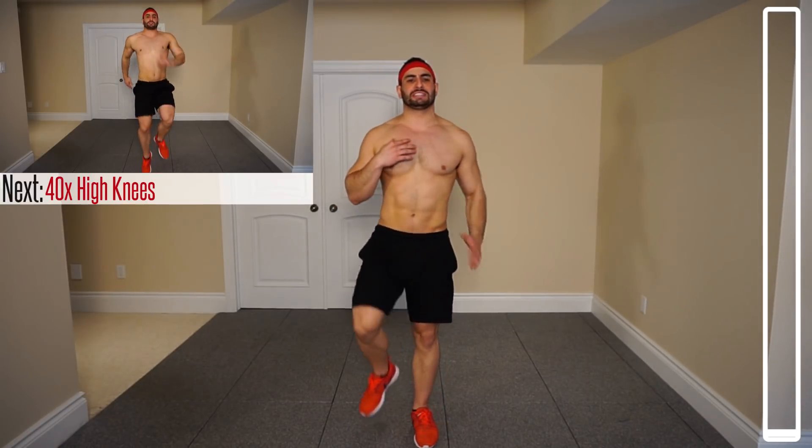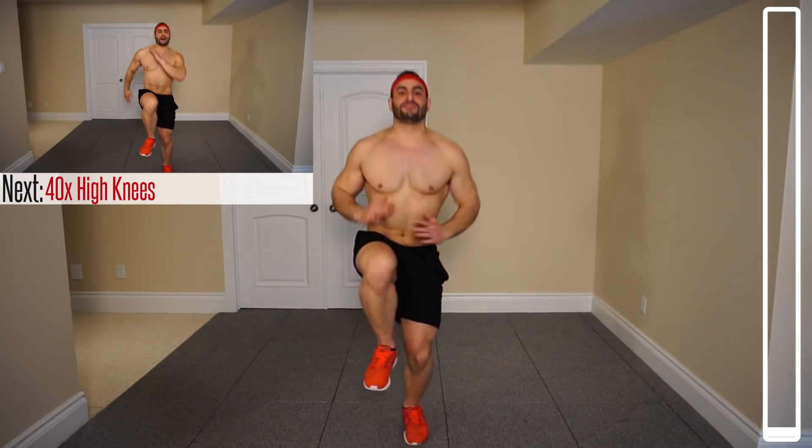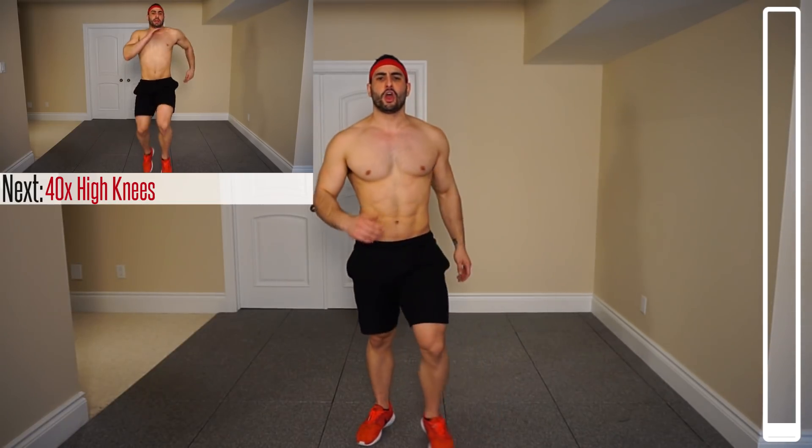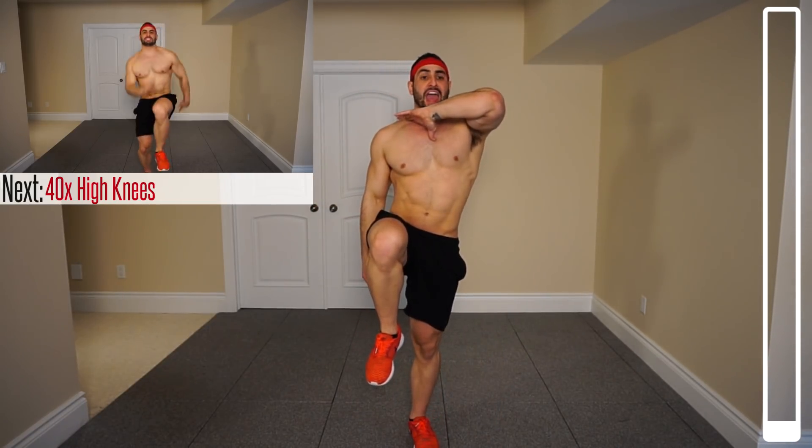Alright, to kick this thing off we're gonna be getting into some nice high knees. We're gonna be going at a decent pace, right to left to right to left. We're gonna be getting 40 — that's 20 on each leg. Ready, start with the knee up and go. We're gonna get those arms engaged as well, so we can begin to get the whole upper body and lower body nice and warm.